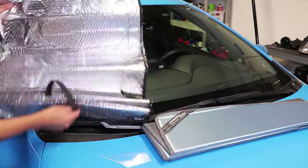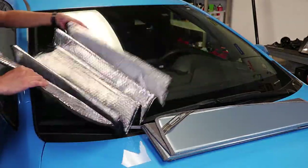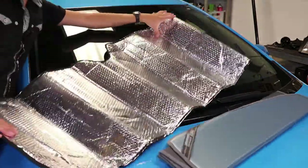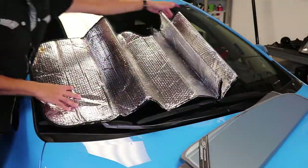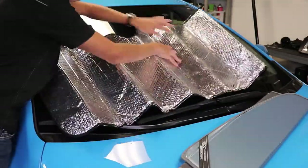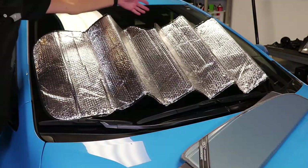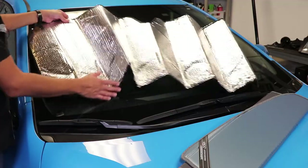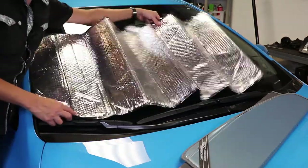Notice how different that is from a standard shade you'd buy at the auto parts store. These things are made cookie-cutter — either one size fits all, or if you get lucky you find a small or large size. As you can see, this one leaves a lot of open spaces on the top, and if you move it up it leaves open spaces at the bottom. It's even difficult to stretch out.